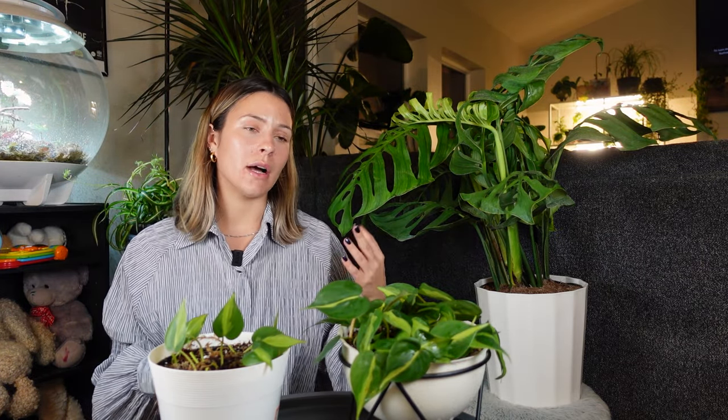Doing it this way works well, and you can make your pot super full super quickly. You can do this for pretty much any vining philodendron, epipremnum, syngonium, or pothos — it works for a lot of different varieties of plants. That is how I make my philodendron plants more full without having to spend money on a large plant to begin with.